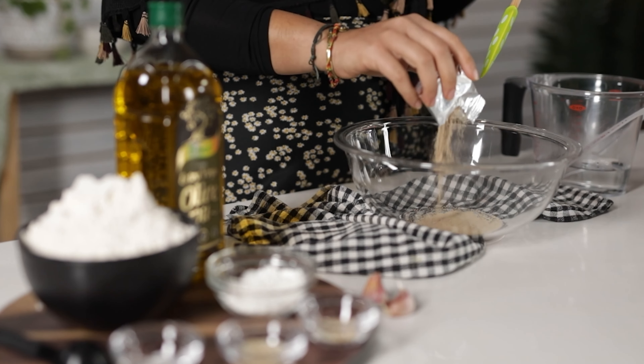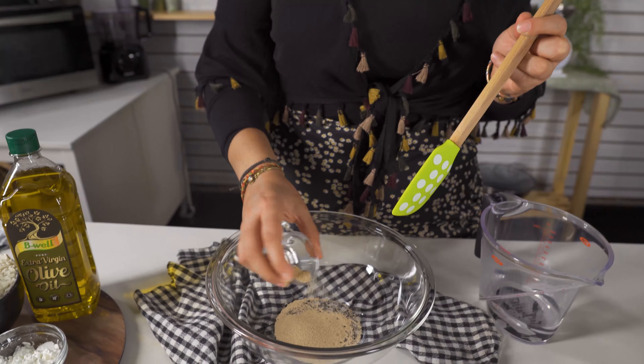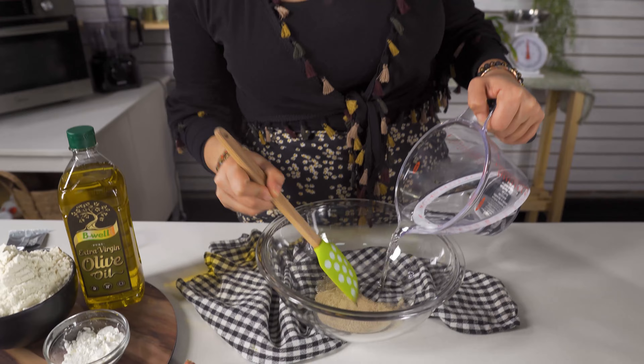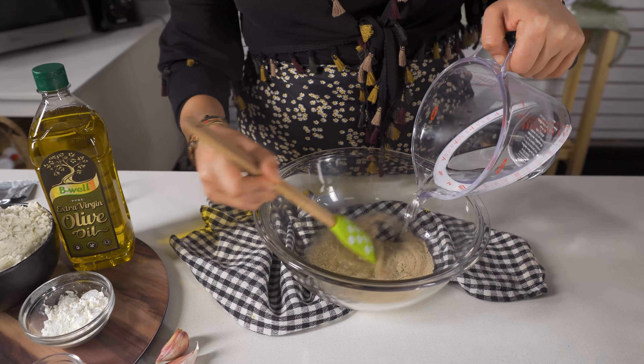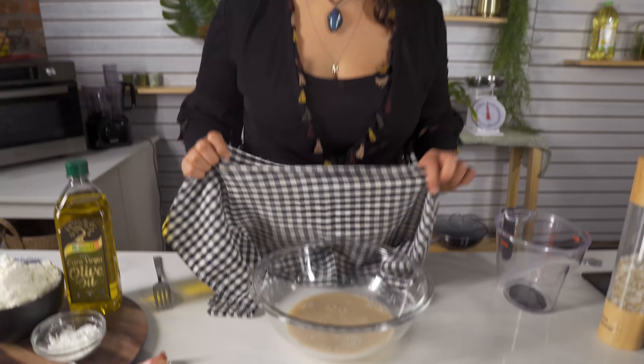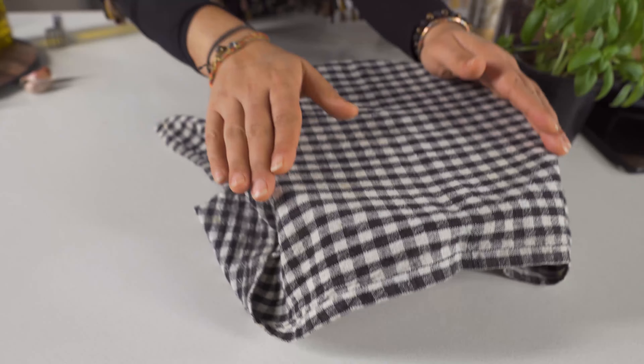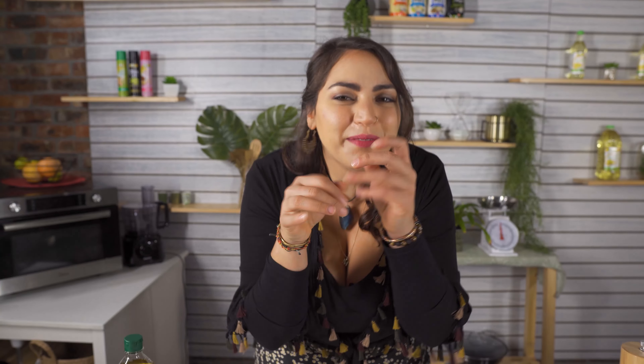While my sauce is simmering away, I'm going to move on to the base. All you need is one sachet — or two and a half teaspoons — of dry yeast, then half a teaspoon of sugar sprinkled with the yeast, and one cup of warm water. Stir this in and allow the chemical reaction to take place. I'm going to cover the yeast mixture up and let it rest for at least 10 minutes, until it starts to bubble. That's when I know the yeast is activated and it's ready to use.